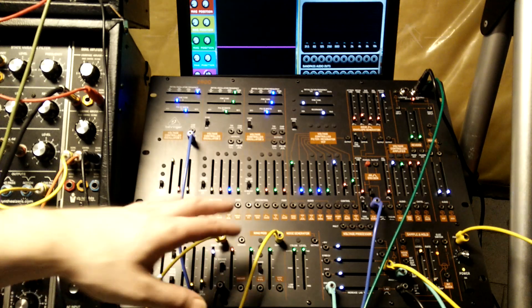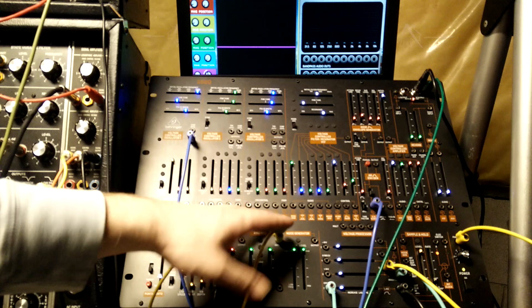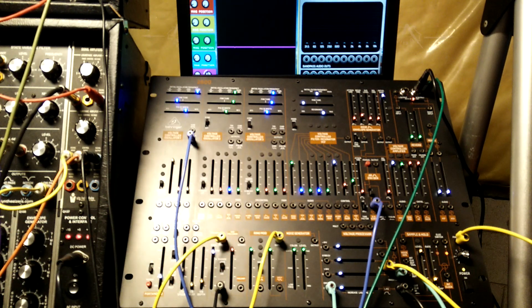So just another way to get some different sounds out of this thing. If anybody figures out what's going on here exactly, let me know in the comments — I'd like to know. Thanks for watching.